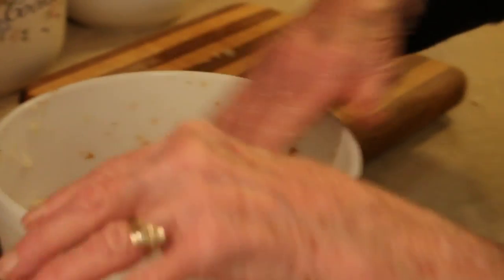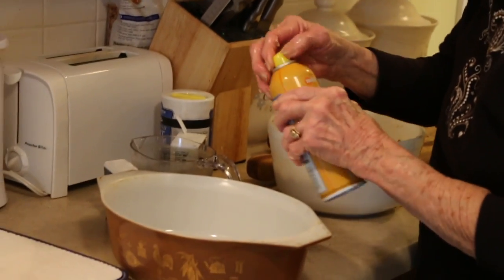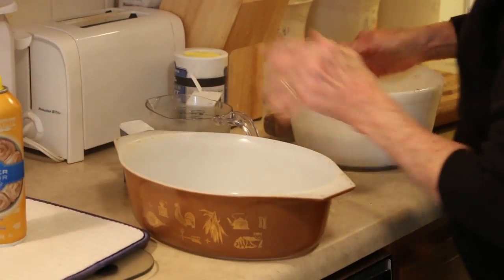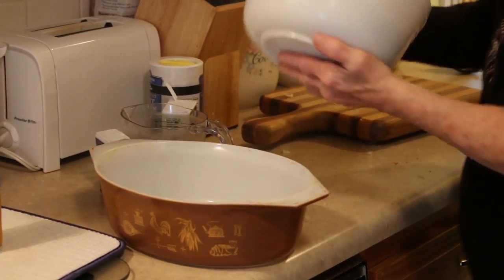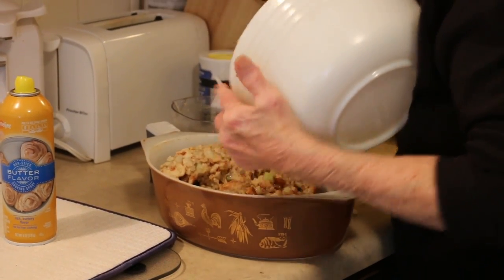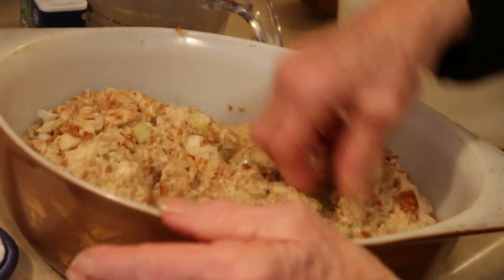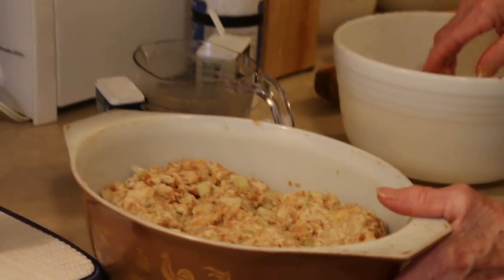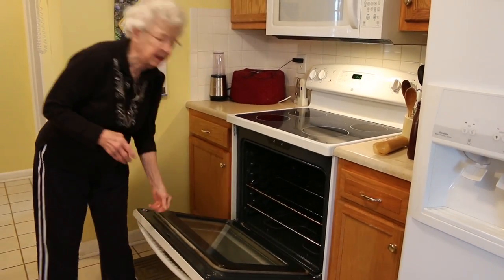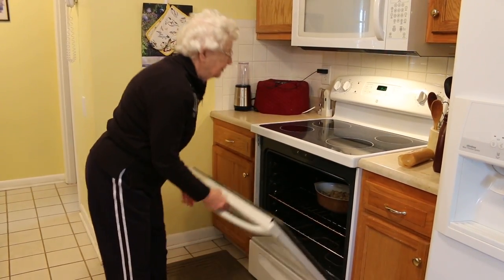Making sure that every piece of bread is good and moist. Now you proceed to your casserole dish and you spray it so it doesn't stick. You add your dressing to the casserole. It is now ready to go into the 350 degree preheated oven on the center rack for 30 minutes.